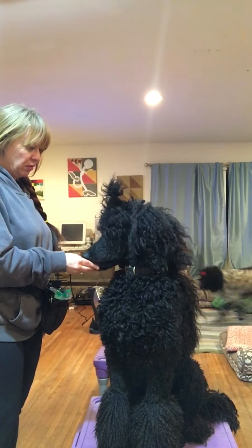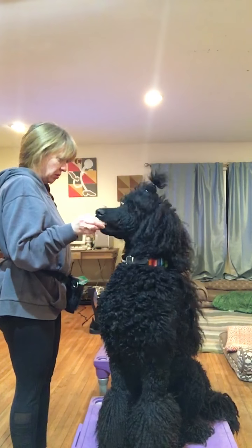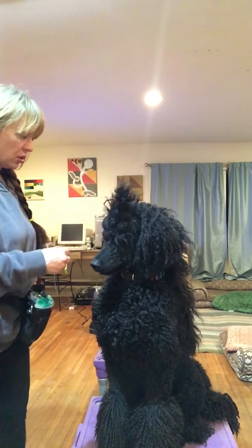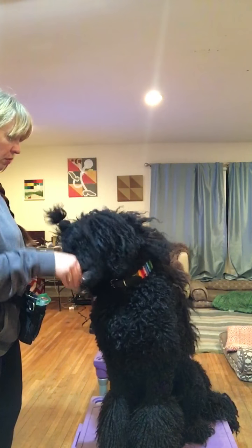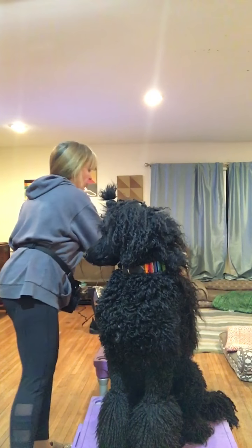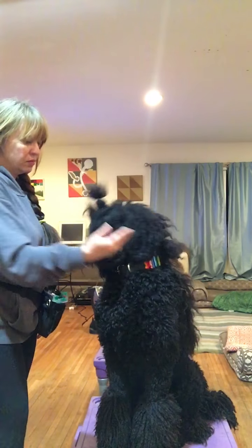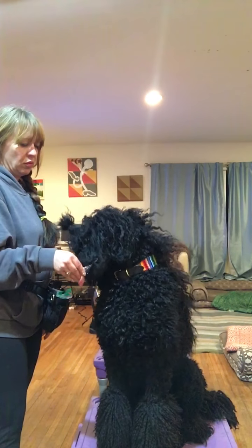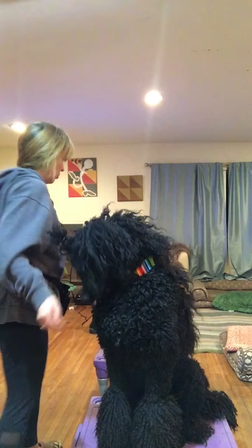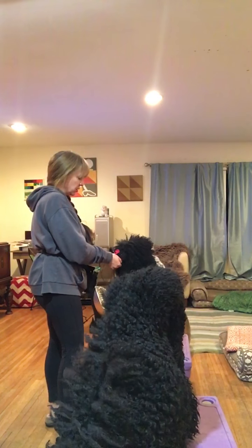Ruby's decided she's going to participate today. She had a little tummy ache so I'm not pushing her too hard. I'm rewarding Ruby because she's sitting here so patiently on her climb, and Ringo's found some chicken on the floor.